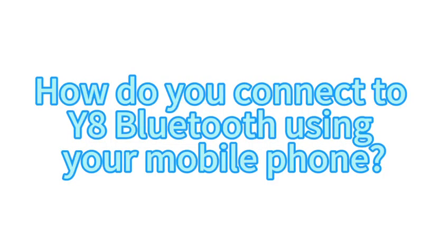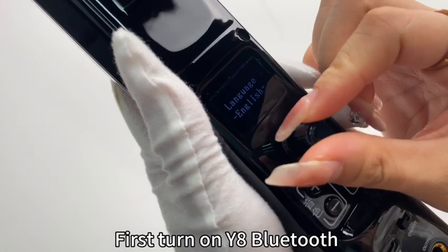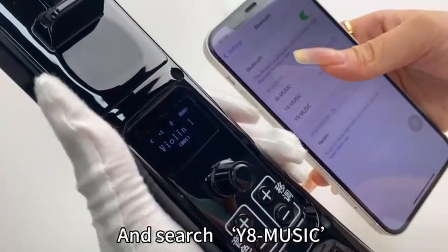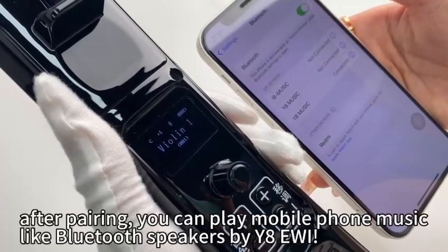How do you connect the Y8 to Bluetooth using your mobile phone? First, turn on Y8 Bluetooth. Then turn on your phone's Bluetooth and search for 'Y8 music.' After pairing, you can play mobile phone music through the Y8 EWI like a Bluetooth speaker.